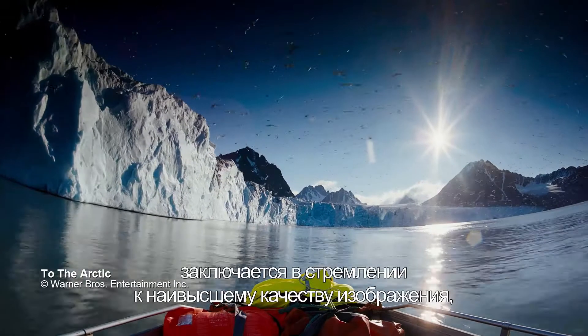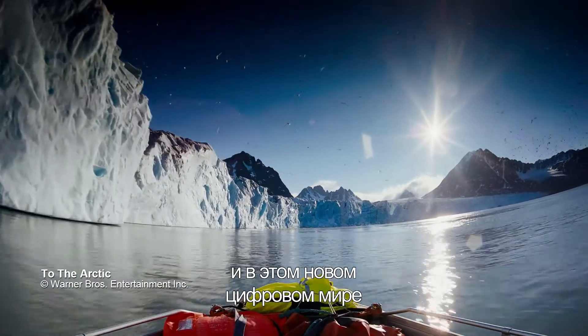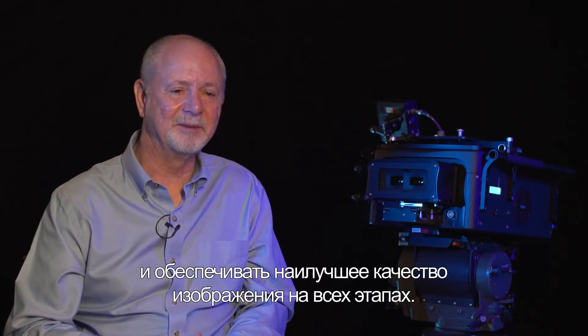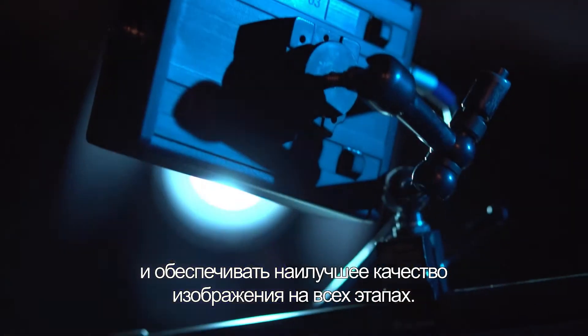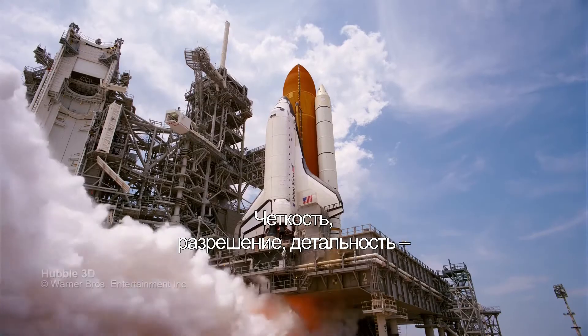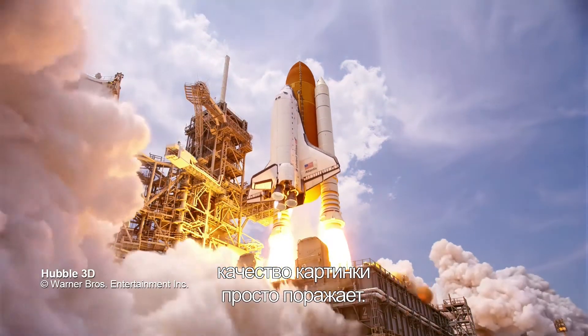The whole pedigree behind IMAX is about always having the best possible image, and as we move into the digital world that's going to continue to be our goal — to be one step ahead and have the best image quality through the entire chain. Even for non-technical audience members, they're always blown away by what they see: the clarity, the resolution, the detail. They're truly spectacular quality images.